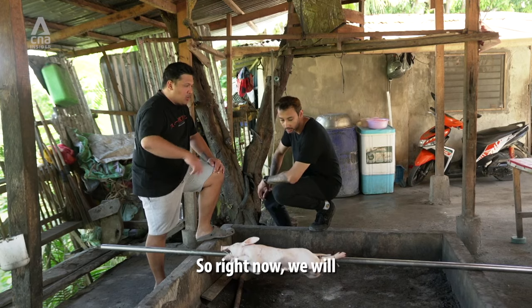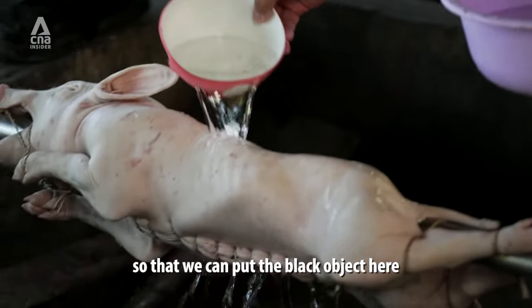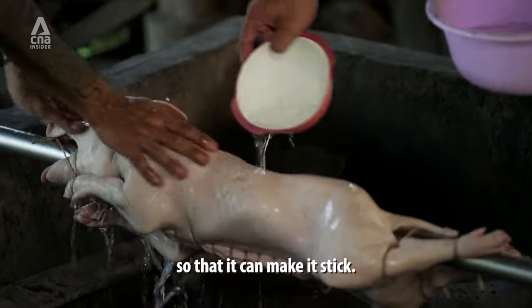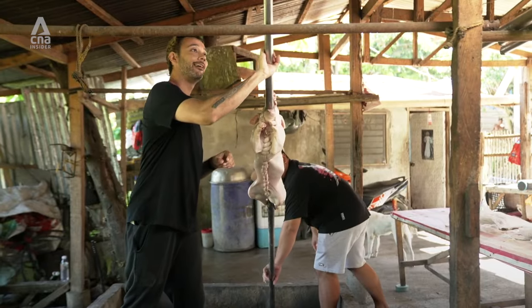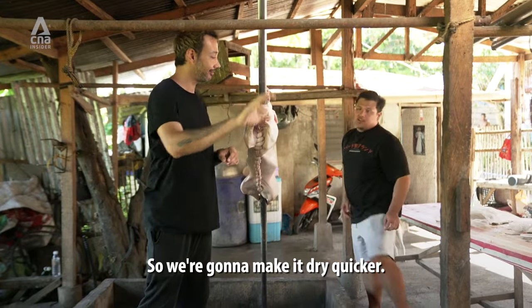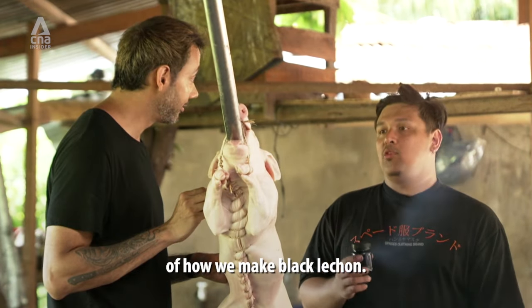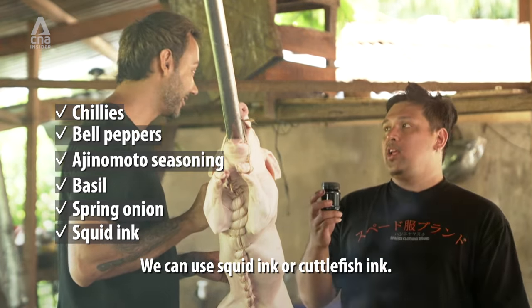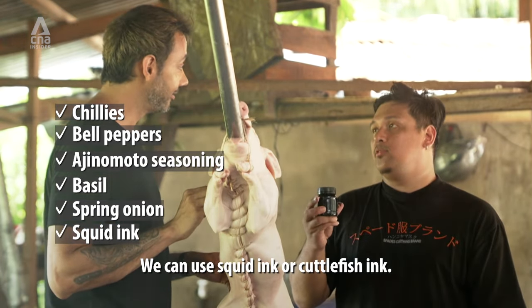So right now we will wash it and make it dry, so that we can put the black object — so that it will make it stick. We're going to make it dry quicker. This is the secret of how you make black lechon. This is squid ink. We can use squid ink or cuttlefish ink.